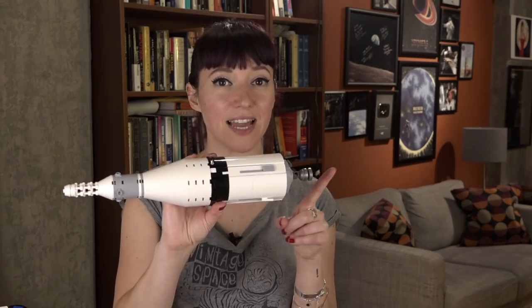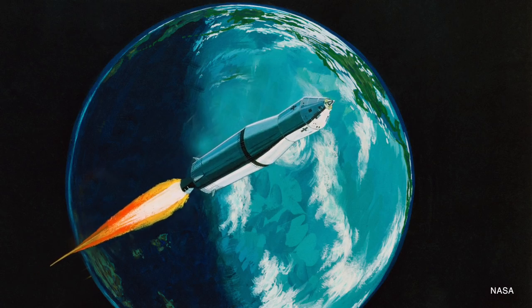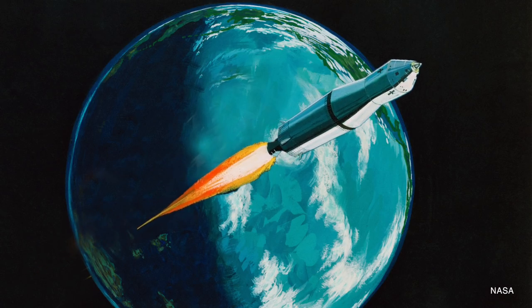Once the crew did get a go for the moon, they had to relight the S4B's single engine. This would be a burn that would give it enough energy to leave Earth orbit and send it on a trajectory to the moon.